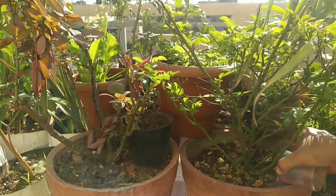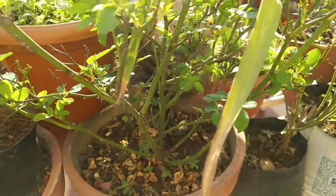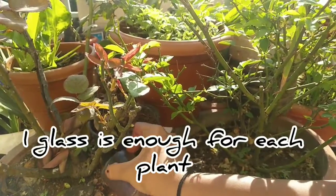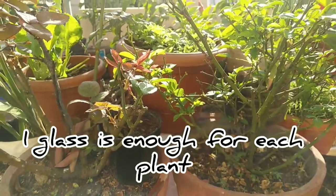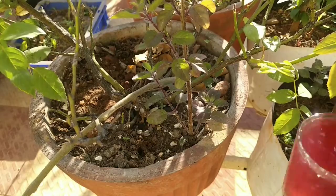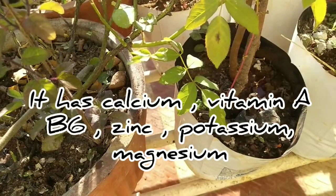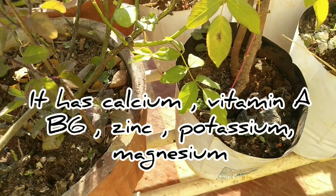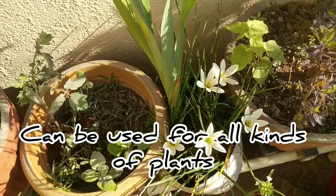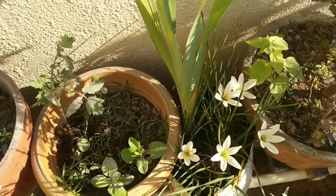Apply a little bit to the rose plants and hibiscus. Also apply a little bit to the vegetable plants. Thank you!